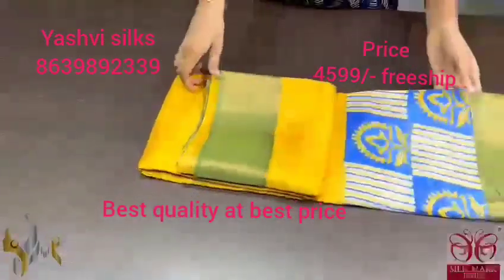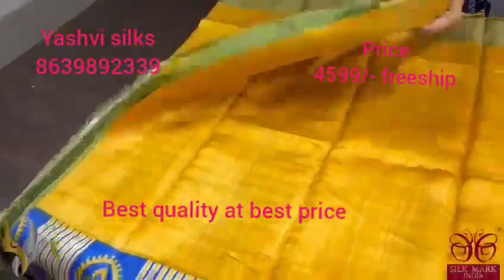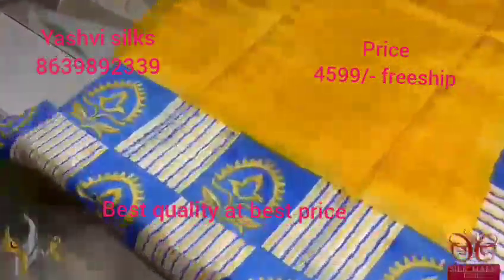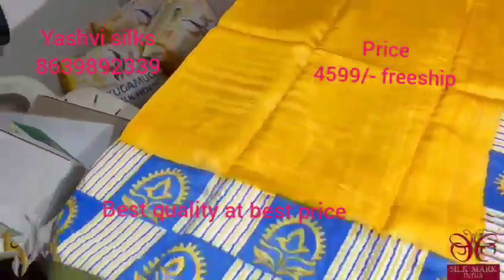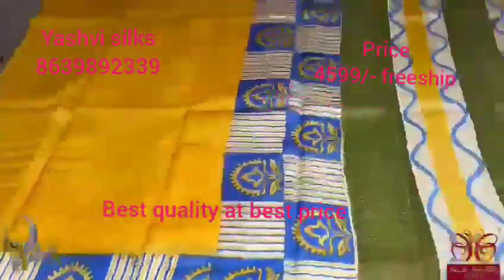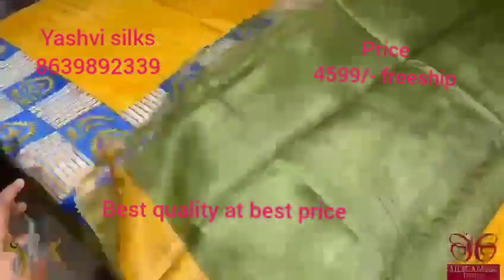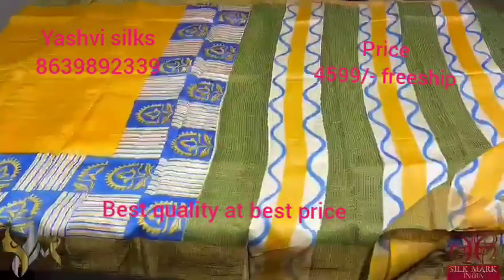Pure Tassar Silk Sari, premium quality, hand block printed. A beautiful combination of yellow with green borders. The prints are here in bright royal blue and shades of yellow are also used — a very different pattern printed in the lower half of the sari. We have zari borders on olive green shade. The pallu is also a beautiful print with a very different curvy lined pattern, and we have a contrast green color blouse piece. The sari comes with authentic silk mark.